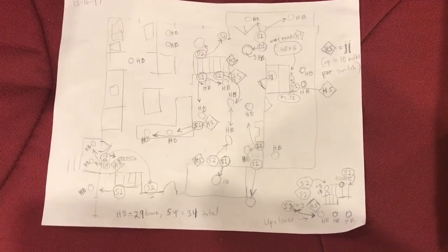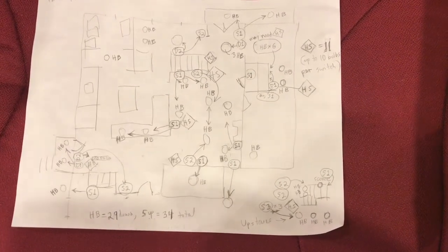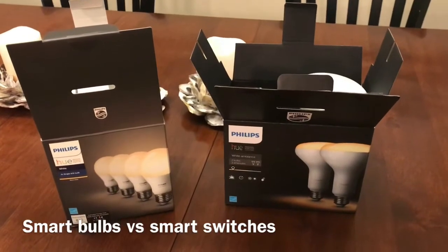Once I saw that the system would work well in my house, I drew up a plan for the entire house and ordered the Hue components. I did this in stages and took advantage of several sales, ending up with 15 white standard bulbs, 14 white floodlights, 3 white candle lights, and 2 color floodlights. I also used 11 Hue dimmer switches. The total cost for all 46 Hue components was under a thousand dollars.